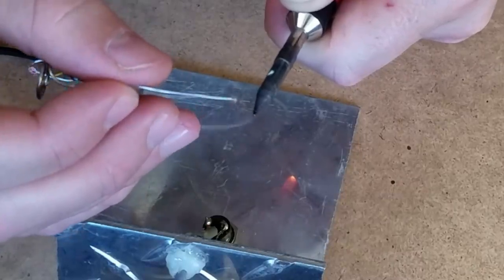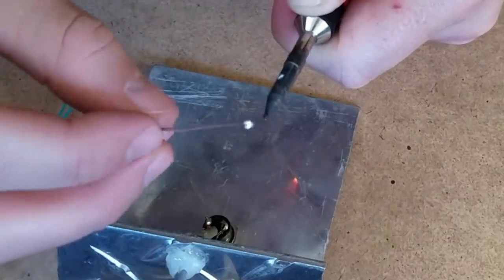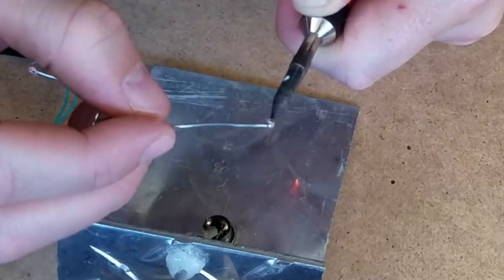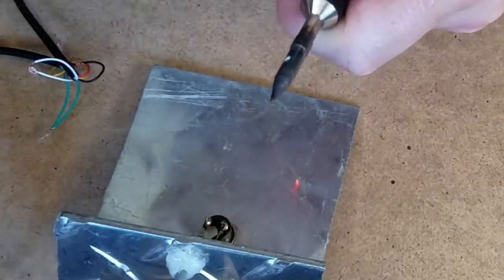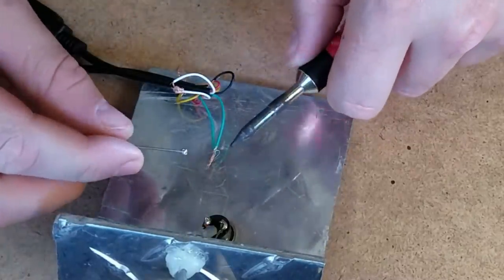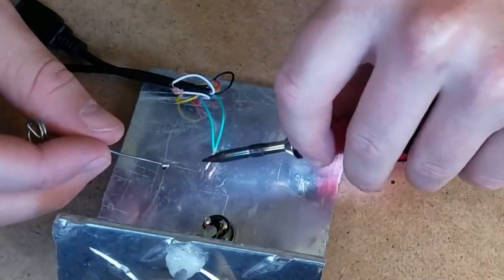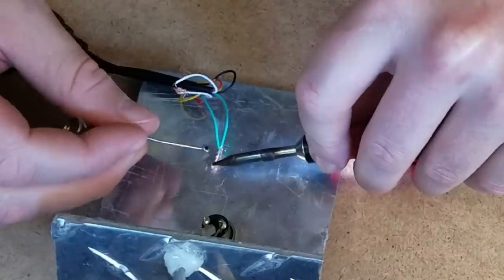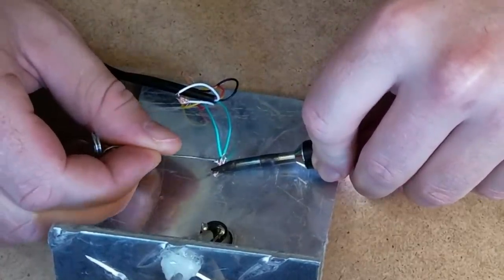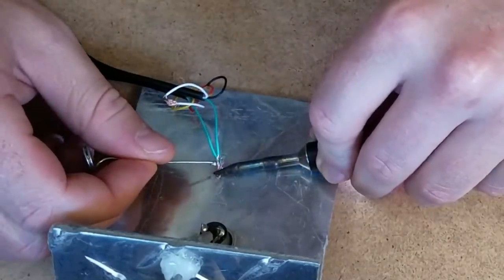Metal is conductive, so heat travels very far in metal. Alright, let's do this green one. I wanted this metal plate so I could press down on the metal here — and with any luck, if I press down on these metal things, I won't even have to touch the solder tip.